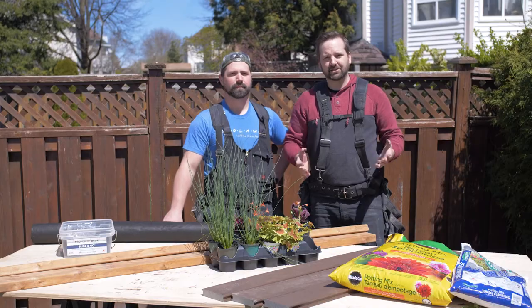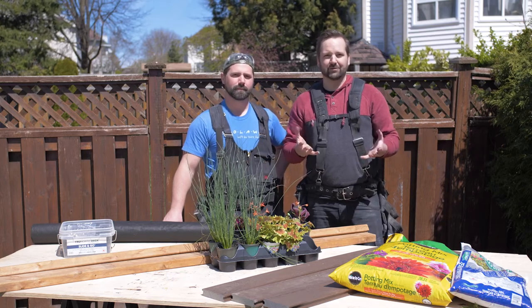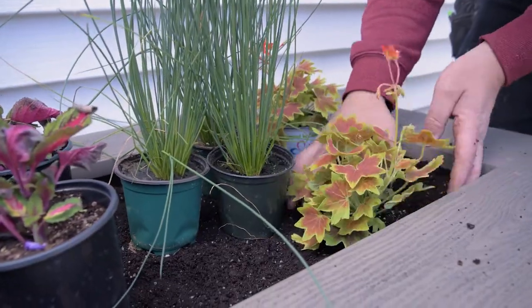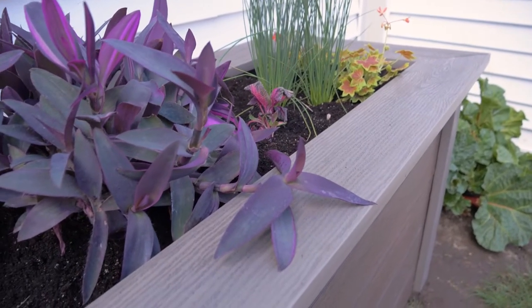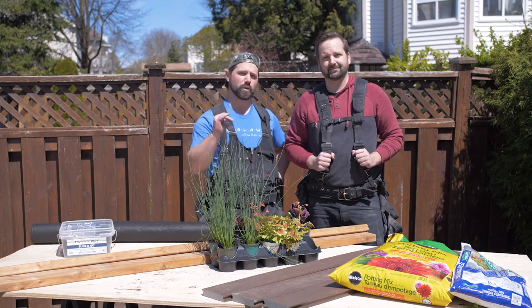This is a great project to do especially if you have kids, to be able to show them how something grows out of the ground and what you can create. It also brings some beautiful colors to any backyard. Whether you're doing herbs, vegetables, or just some beautiful planting, this project will be good for your home.